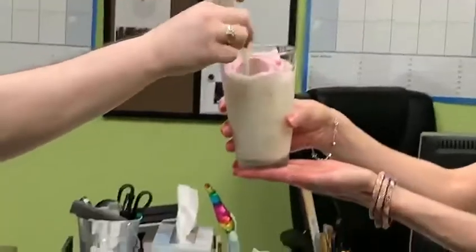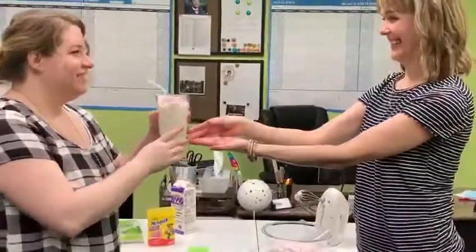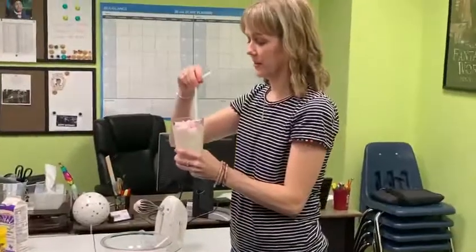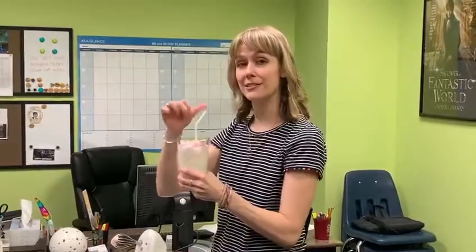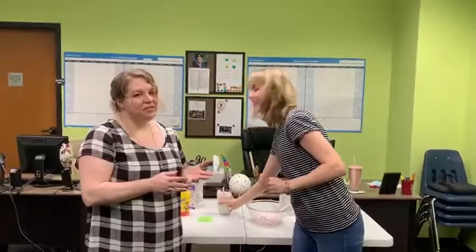And we have a straw — Carrie's gonna do the honors. You have to taste test. But this is not on my diet. Are we gonna try it? Yes. Here's the real test. It's delicious. I recommend it. Recommended by the Carries, Burleson Library. Thanks for watching. Hope you enjoy.